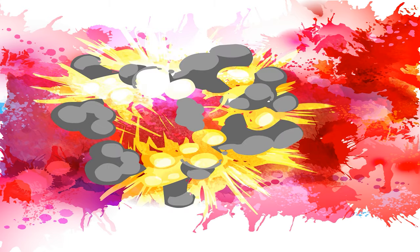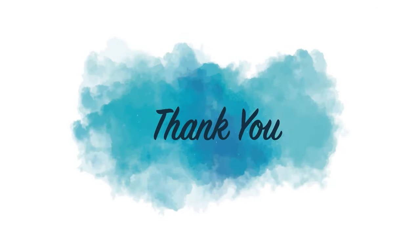Benefits, risks, and side effects of moringa oleifera will be given in the next video. Thanks for watching.